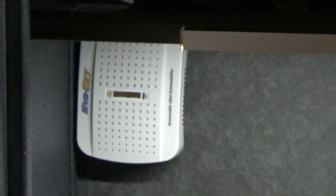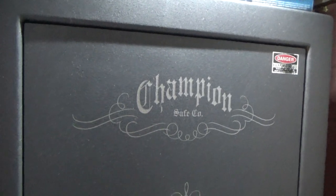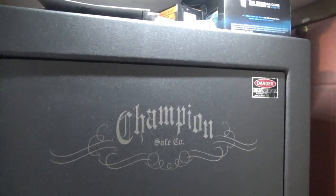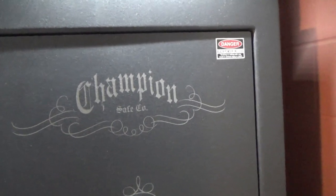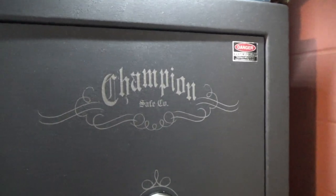It does have, I believe, four holes in the bottom of the safe to bolt down, so if you want to bolt it down you can do that. One last thing I forgot to mention on the Champion and Superior is the warranty. For an entry-level safe, these guys have an amazing warranty. I haven't done a whole lot of research to find out if anybody's ever tried to fulfill that warranty, so I can't really speak on that part of it. But as far as on paper, it's awesome.